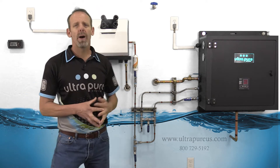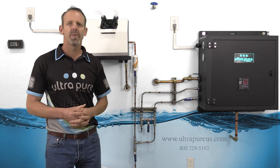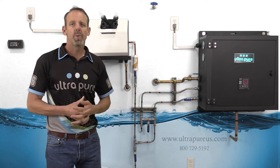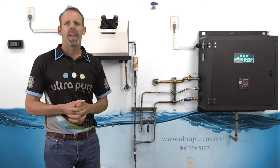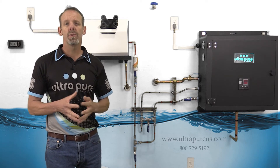As far as the power goes, all of our units require 115 volts, 20 amp circuit, with the exception of the 7500 and the 5000, and those utilize 208/230 single phase.